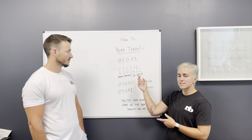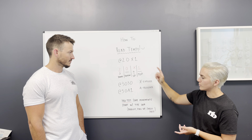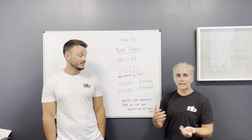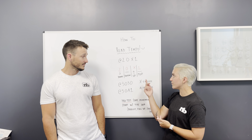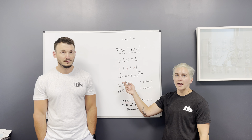The X stands for explode, as shown over here. So the third number is always the up. Then you finally get to the top of the exercise, where you see if you have any rest at the top before you start to go down again.